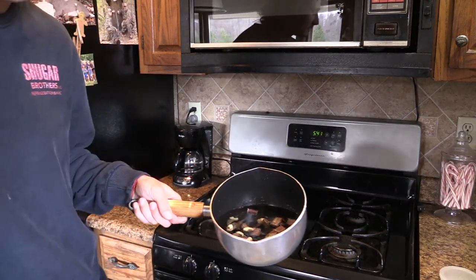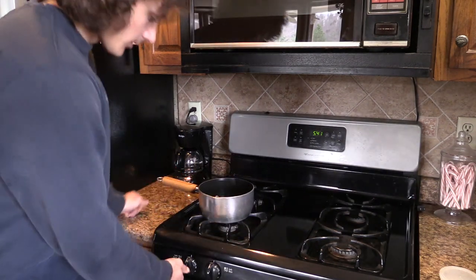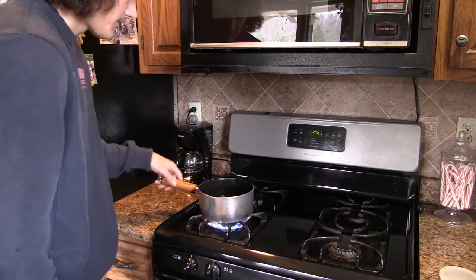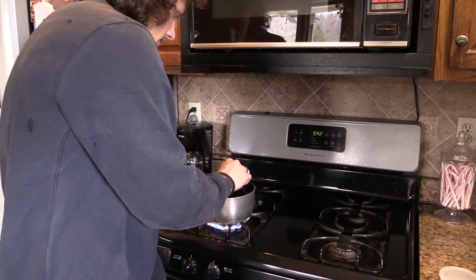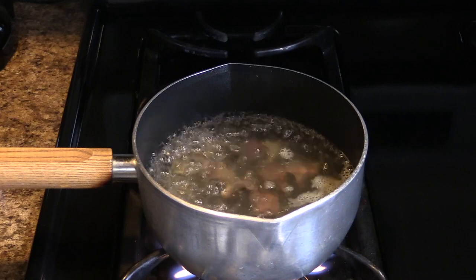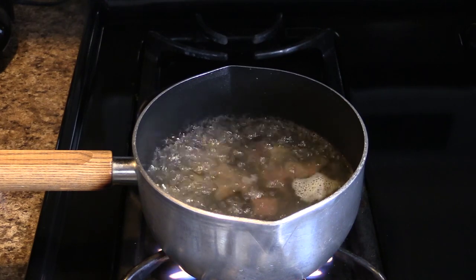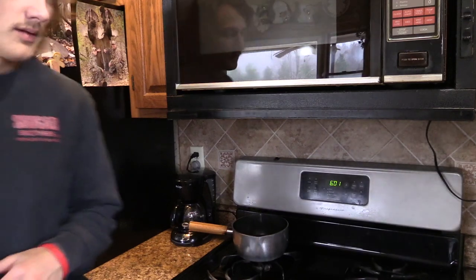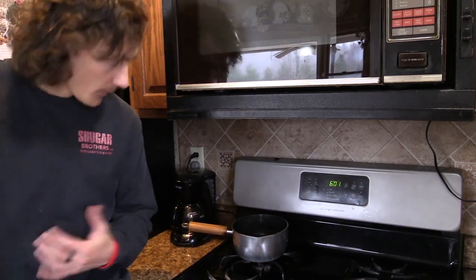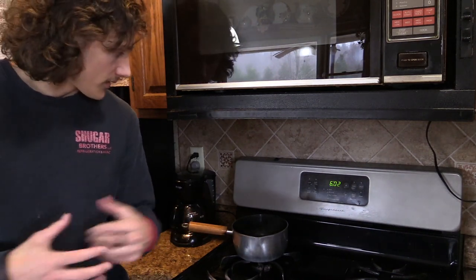I've got all these in a pan here, soaking in water for a little bit, then I'm just going to boil them for a while. The bear claws kind of float a little bit, so you've got to push them down and get the air out of the inside of the claw. I've boiled them for a little over 15 minutes and I'm letting them sit in the hot water for probably another 10 minutes until it cools down, to really let that skin get nice and soaked so it peels off easy.